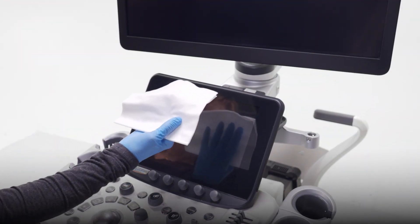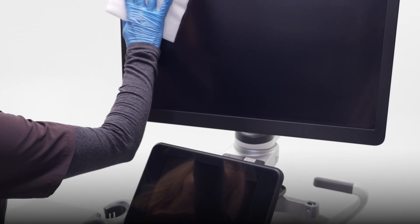Finally, use a soft lint-free cloth to gently wipe away any remaining moisture.